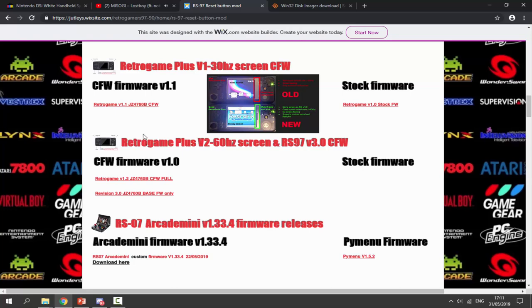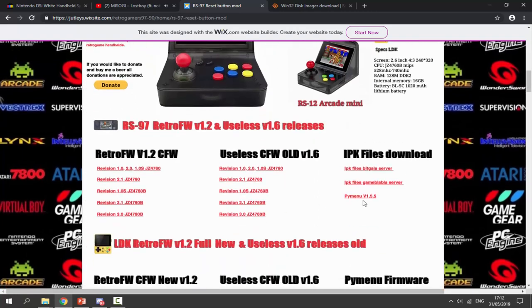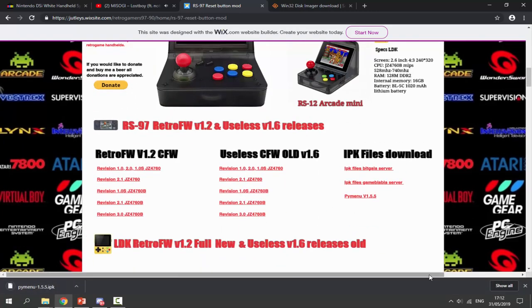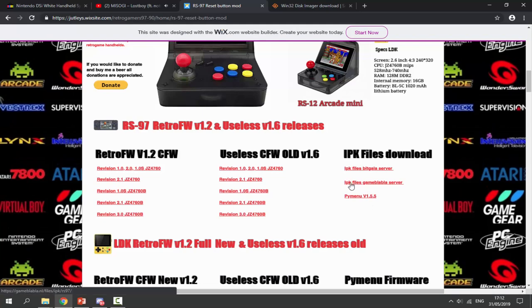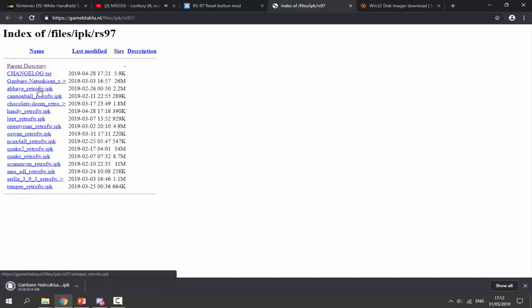Just select any custom firmware and then we can test it out. I did try this one — a full custom firmware — and for me it just wouldn't boot up. So what I'm going to get is Revision 3.0; you can follow along if you'd like. This one is a base custom firmware but we can add everything. Just click on it and that will begin downloading. Once we've got that, scroll up and click on PyMenu and download that as well. You also want to click on the IPK files from the Game Blubber server. Once you've clicked on this, we need to download all of these — these are all IPKs, basically emulators that we can install on the device. Just click each one; they're very small files. I've already downloaded all of them.